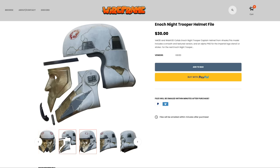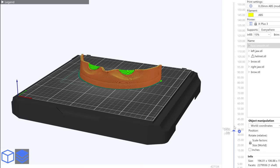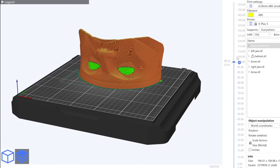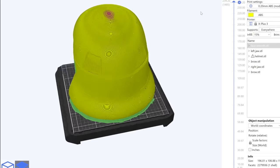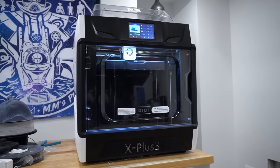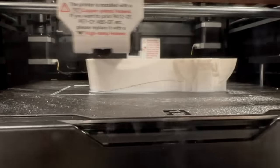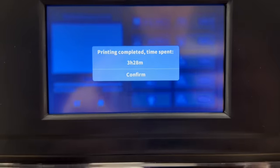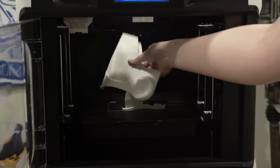The file I'm using today for Enoch is the VEC 3D and Walsh 3D model, linked in the description. The details on this file are incredible — there's a smooth version and a textured version, and I mostly printed the textured versions since they already had the cracks molded in. I'm printing everything on the X Plus 3 but using ABS for a change. This ended up being the first real print project I'd ever attempted in ABS. This machine is more than capable of handling this trickier filament, and I wanted to utilize the properties of ABS to my advantage.